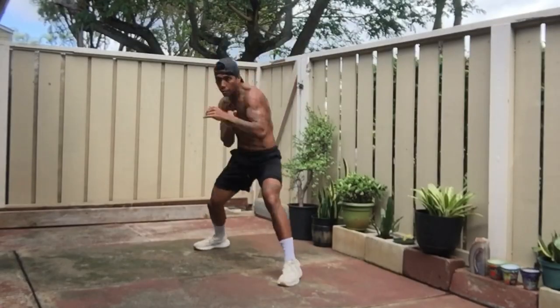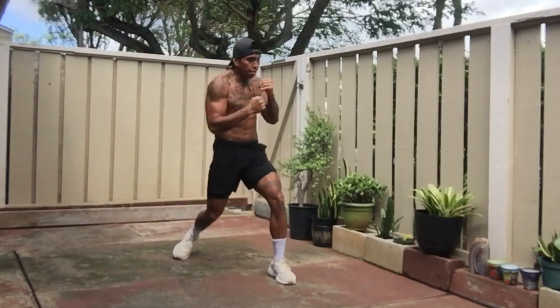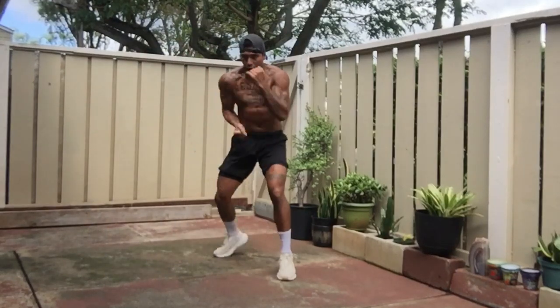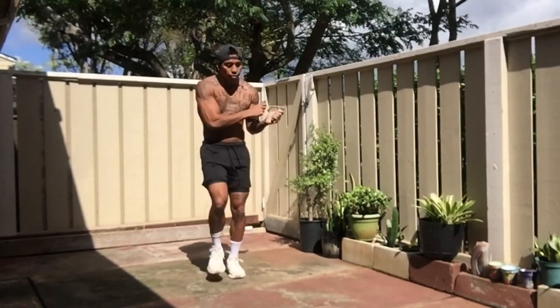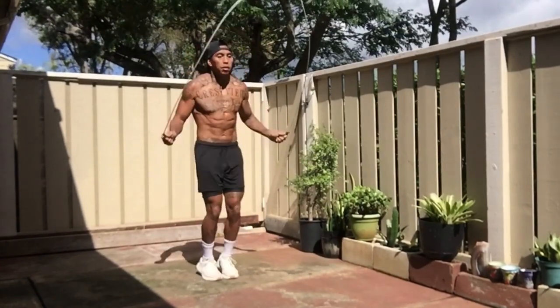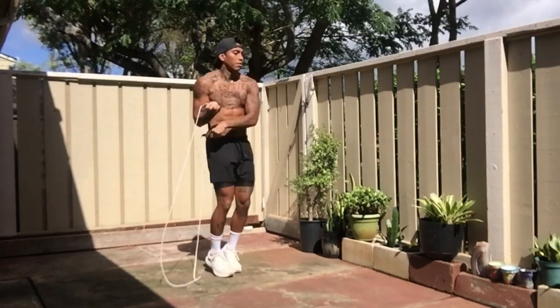Here is a savage bodyweight workout to help you build savage power and explosiveness. Let's get into it. First, you're going to start off with 10 minutes of jumping rope. Jumping rope is an excellent workout to get everything going.